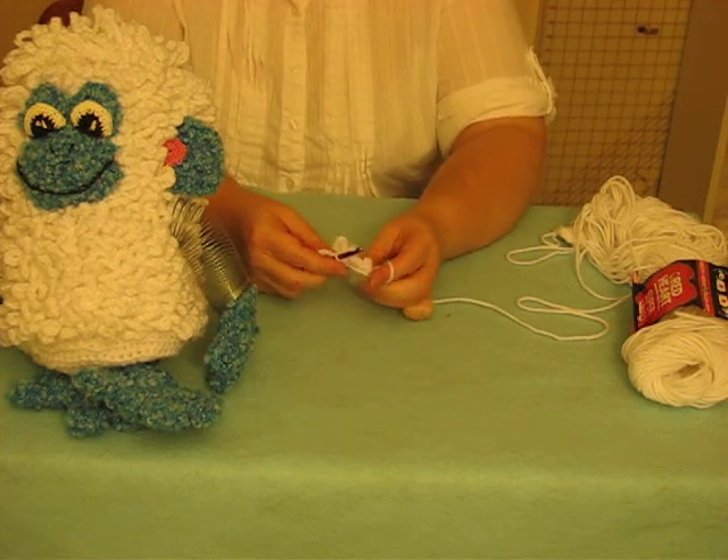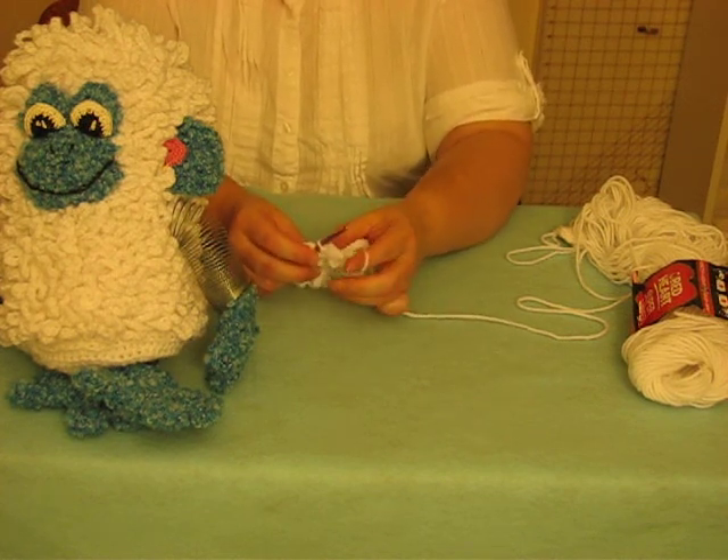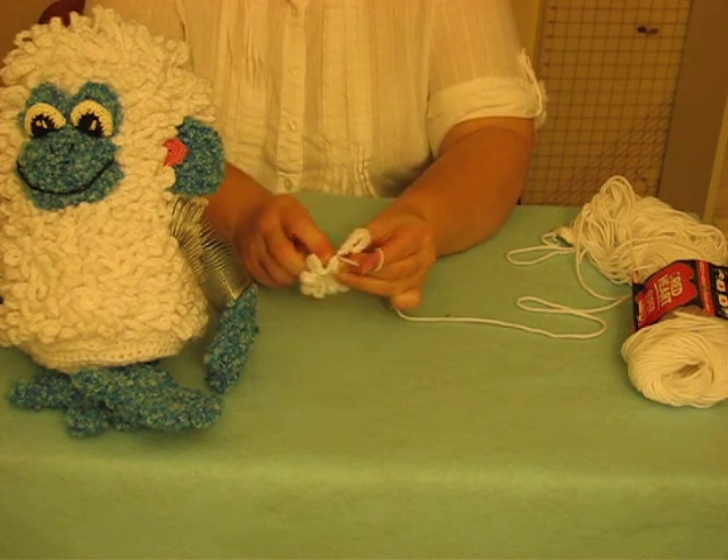And then turn. You don't exactly close it, you just turn. Then you press your loops to the front of your work, and where you slip stitched in the previous row is where you're starting this round.